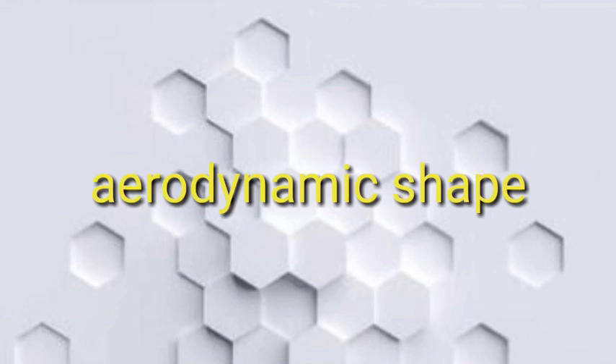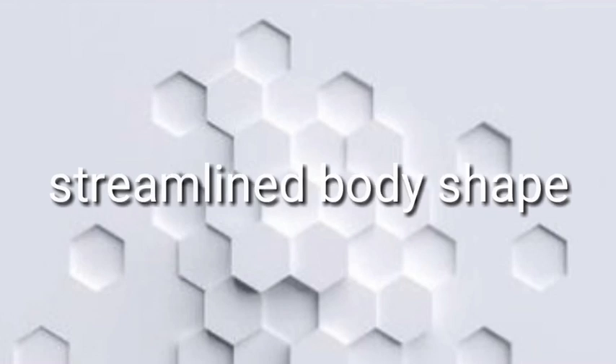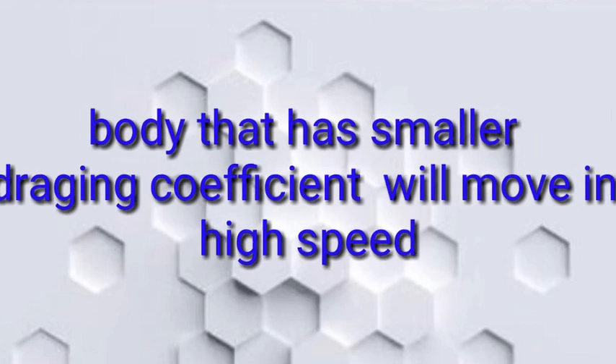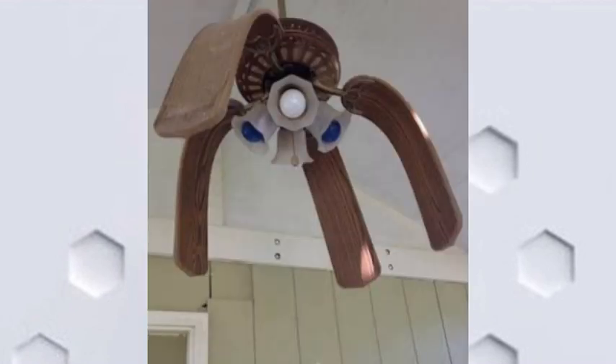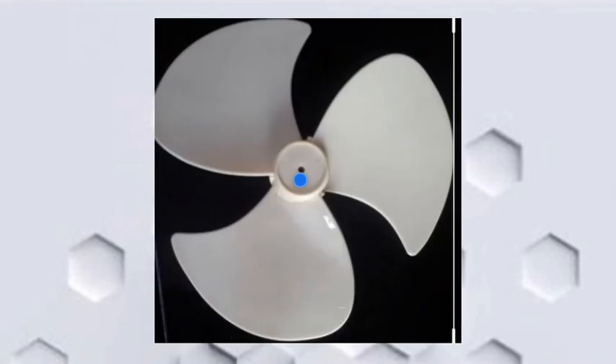When you design the fan, you can design the aerodynamic shape. The aerodynamic shape has very low air resistance. The streamline body shape keeps air resistance very low, and the body moves very fast. The ceiling fan has a shape, and the table fan also has a shape designed for this purpose.